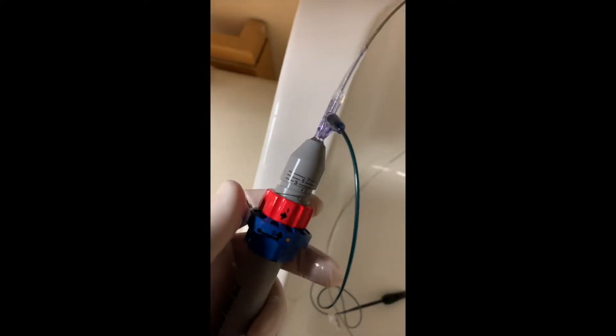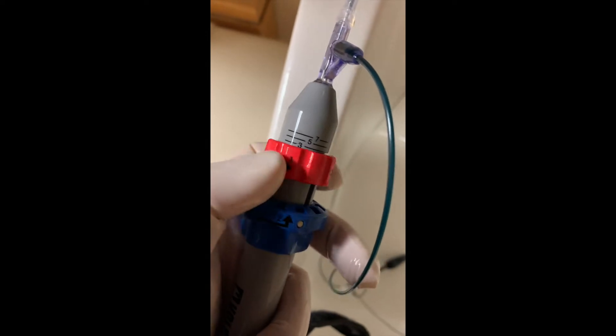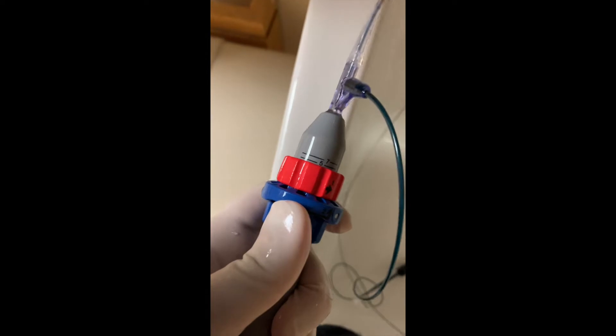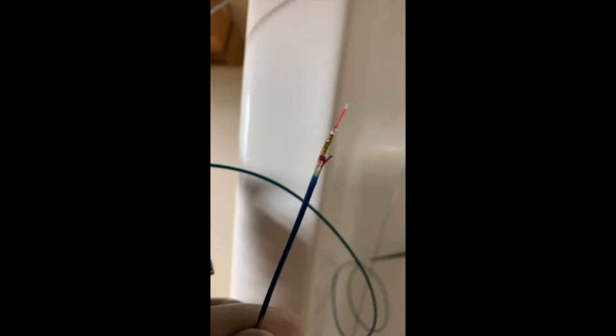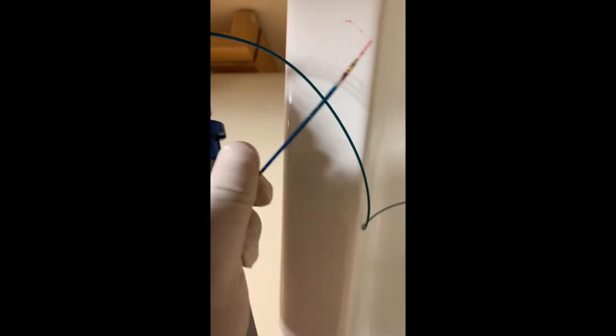You can twist the red portion to various positions to determine how far your needle will come out, and the blue portion when pressed firmly up will deploy the needle — but don't forget to retract it before removal. If you're not certain how far to extend the needle out, I recommend you start at setting three, then five, then seven until you're successful.